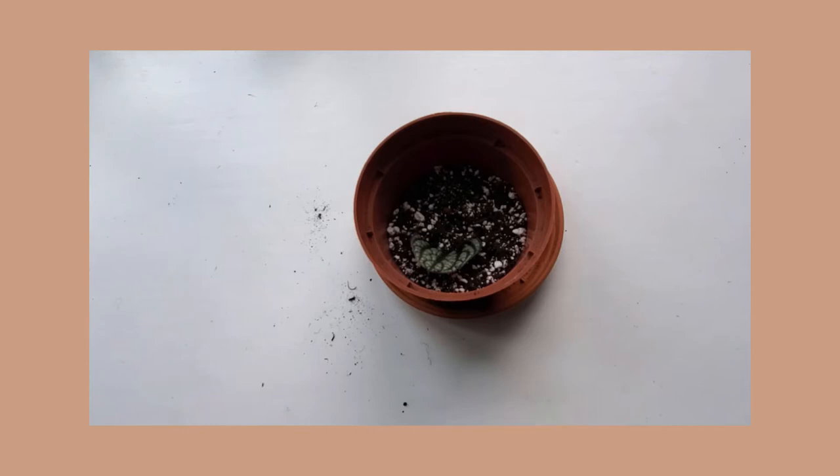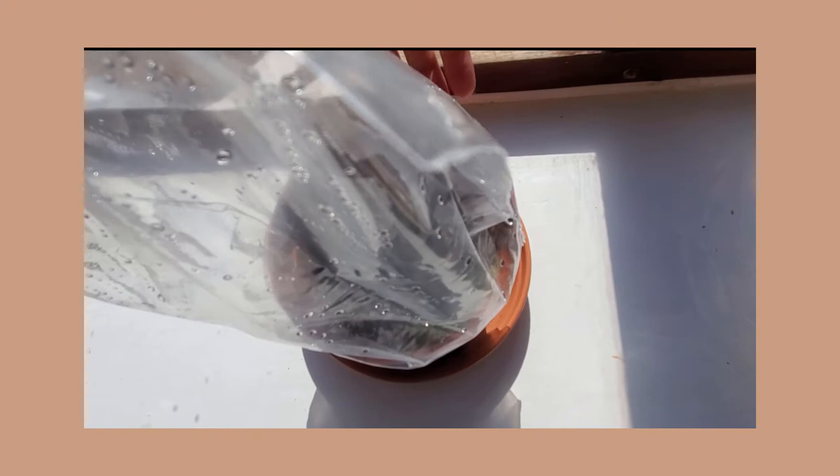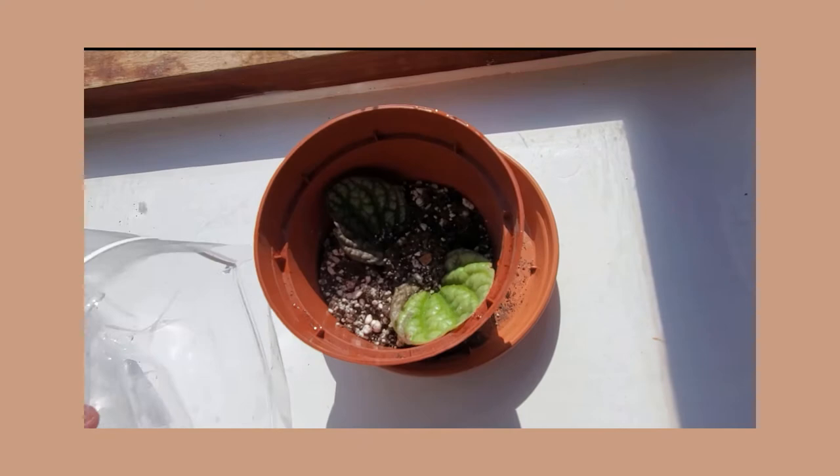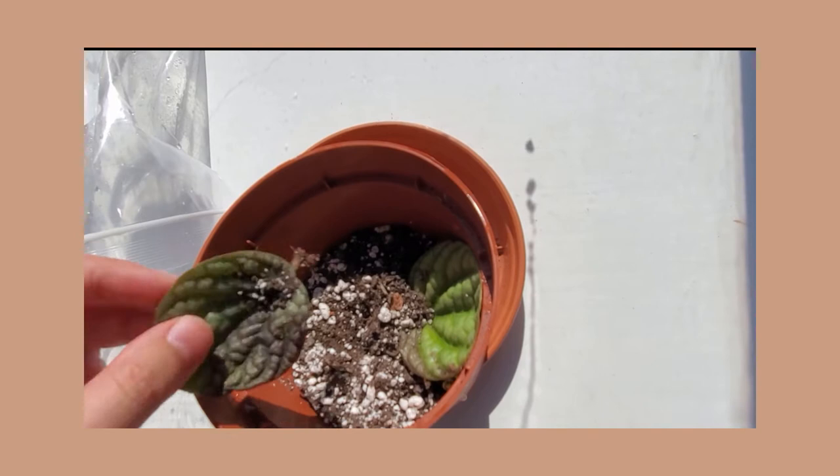Mistake number two was a few weeks after I potted up the cuttings, I covered the pot with a plastic bag to increase the humidity, which in itself is fine — many people do this. But in my case, the humidity inside the plastic bag actually became so high that water was condensing on the leaves, and I didn't notice until the cuttings started rotting away. Please learn from my mistakes, and I'll let you know when this plant has forgiven me and decided to grow again.